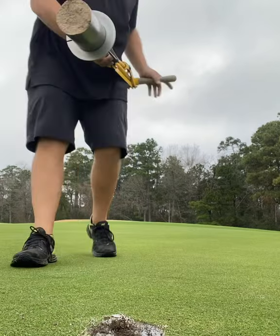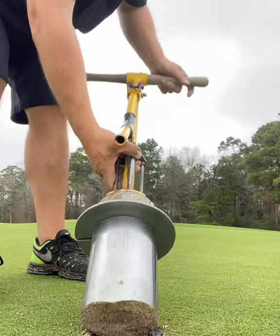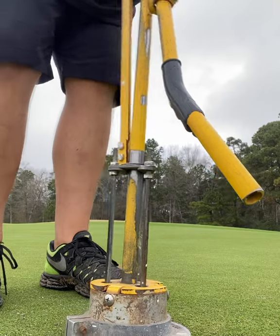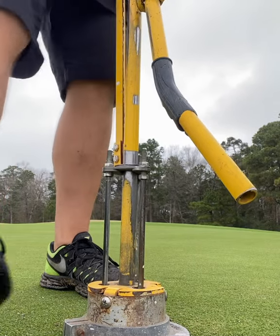Now comes the art. So they got the hole — I have this plug that I just cut from the other hole. You've got to put it in. Now the grass grows at an angle, in a certain direction, so the cup's gotta go in at the exact same one.